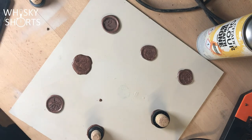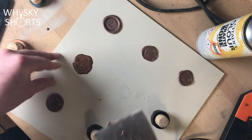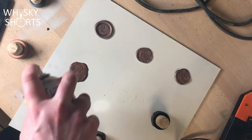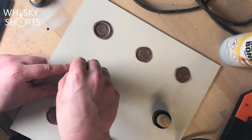Getting the cork, you can just rest it on top. Some corks you might want to push down a little bit, but other corks you probably don't want to do that because they'll get too stuck and it'll ruin the cork and ruin the wax seal. I suggest just having a play around with it first.